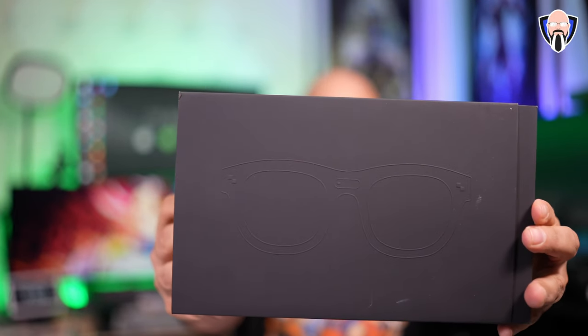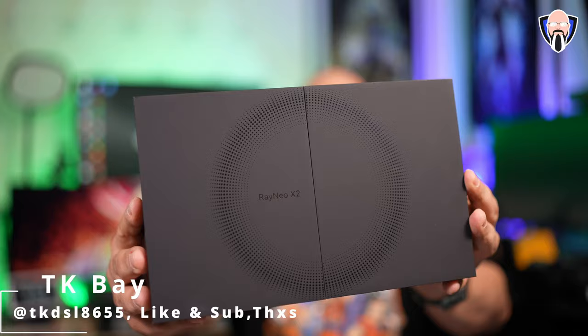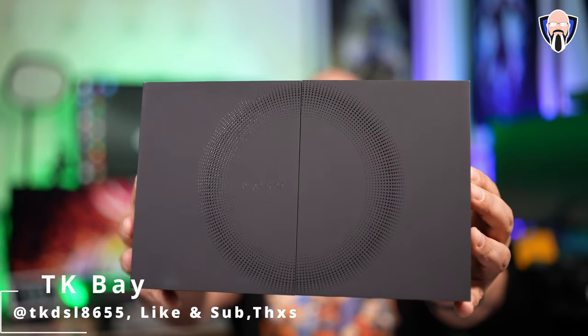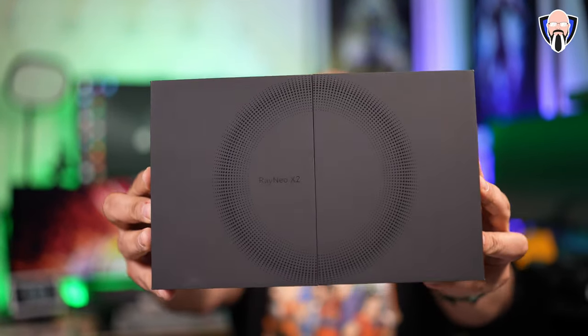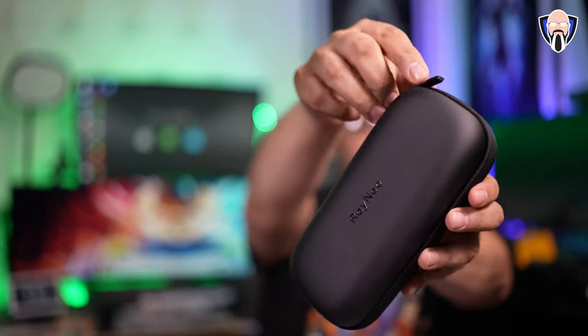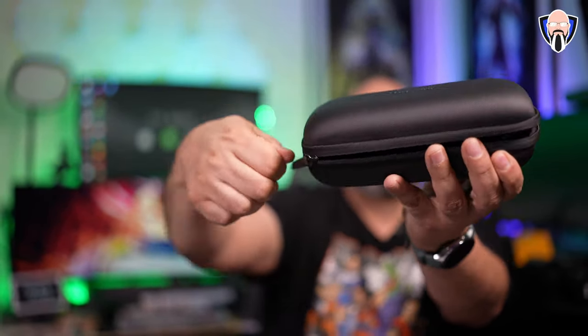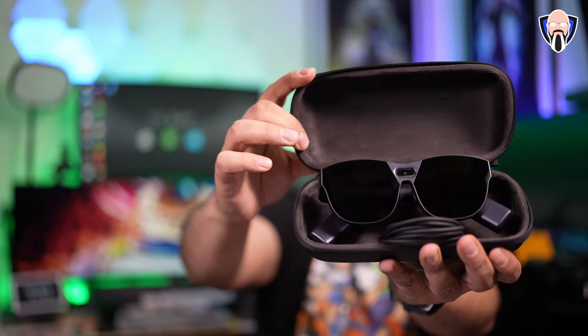Today we're checking out the brand new RayNeo X2 AR glasses. These glasses provide an augmented reality experience — you're still able to be in the moment, see through the glasses, and it adds augmented experiences on top of that. We're talking translation, object recognition, first-person view video recording and image taking, and the ability to interact with your device, with a lot of the processing done on the glasses supported by the Snapdragon XR2 Gen 1 processor.